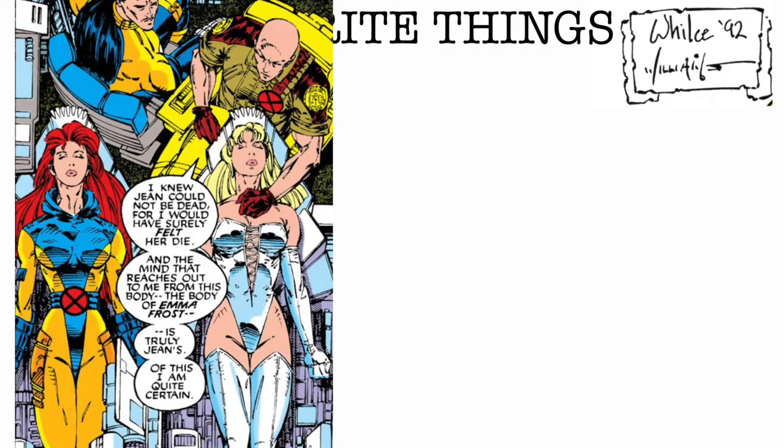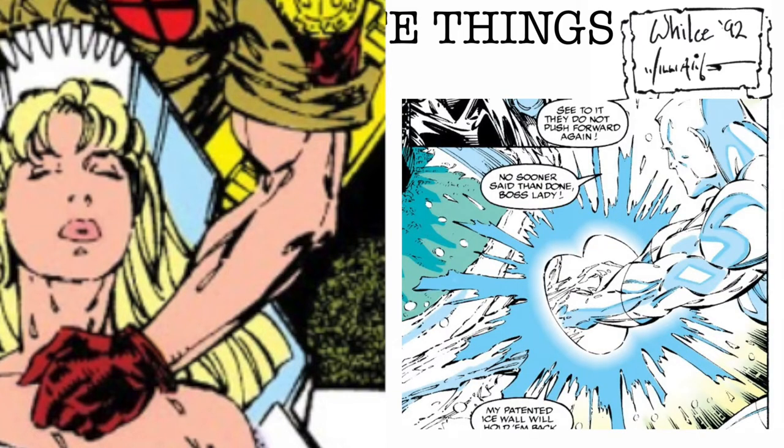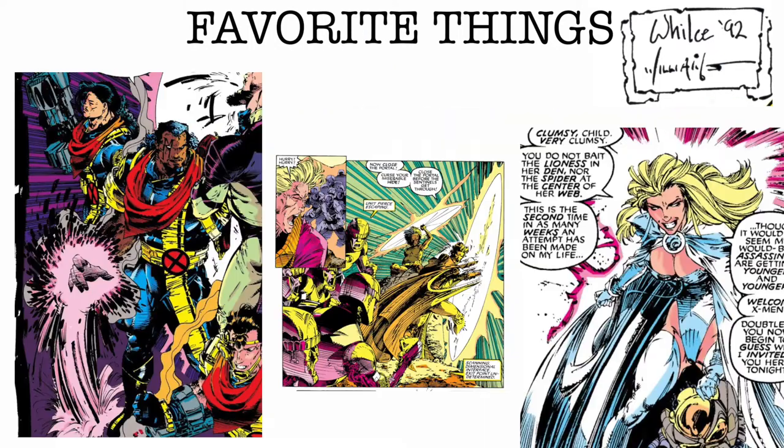My favorite thing about Wils Portaccio is his lines. Even when they have the same inker, Wils' lines still look so different and so unique, like on this arm muscle or these action lines. His strength is in his action scenes and his special effects lines. You can almost hear his pages.